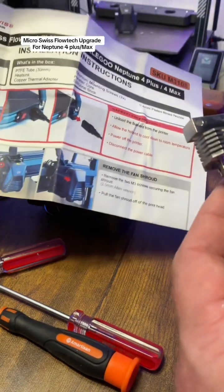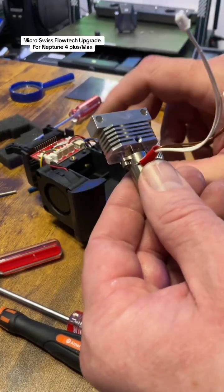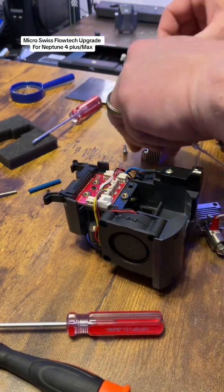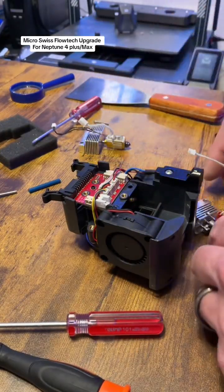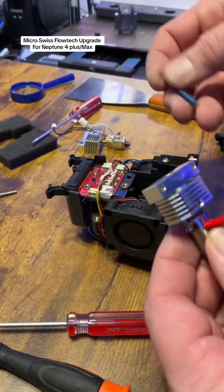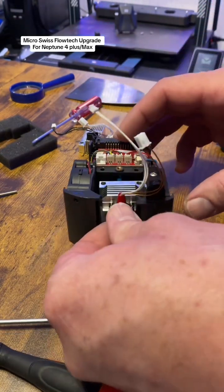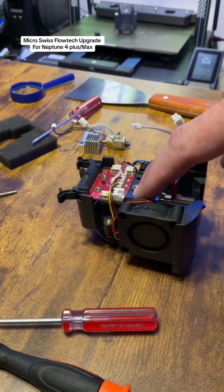This is very easy to install. The kit comes with very well laid-out step-by-step instructions. Basically, you take your hotend and extruder head off — the extruder motor is up here and the hotend goes down here. Then you take the flow tech hotend, which comes with a new PTFE tube, push that right up inside, and slot it in line and push it up until it seats.